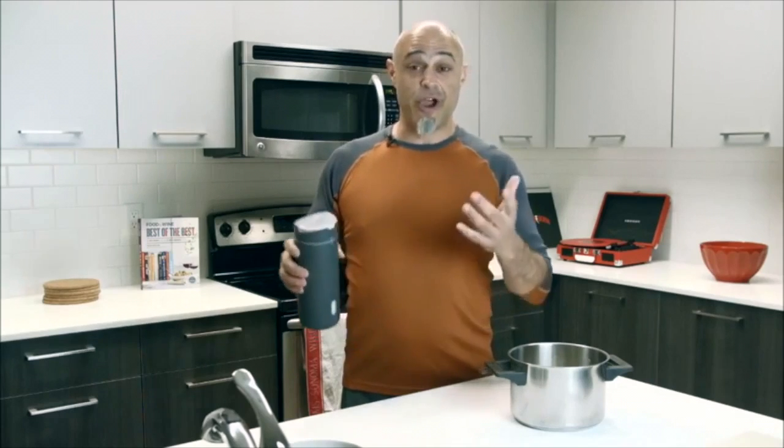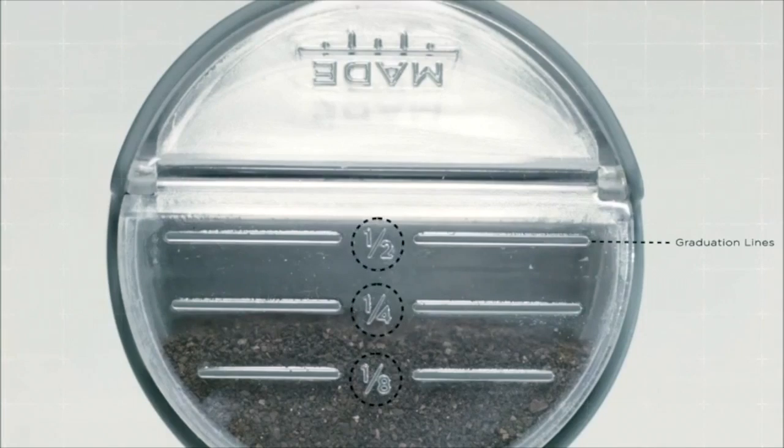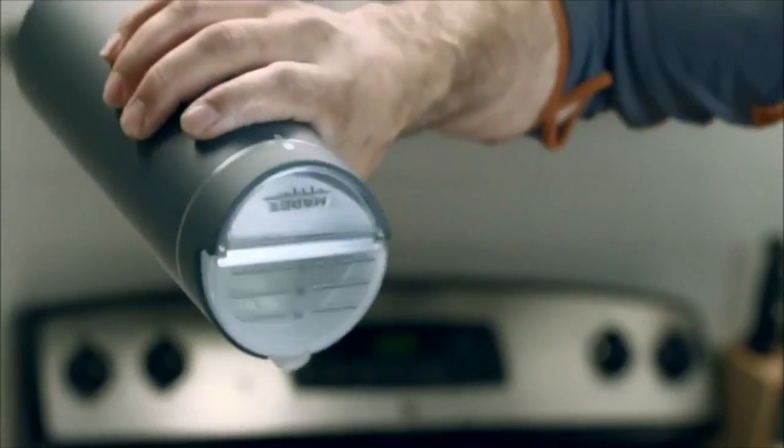Let's say you don't want a half a cup — you only want a quarter cup. That's alright. We have graduation lines for an eighth, a quarter, and a half a cup. All you have to do is shake until the right amount is filled.